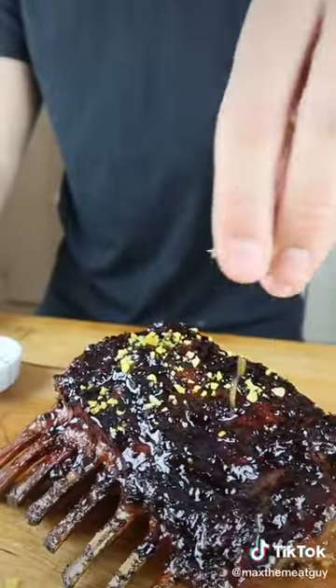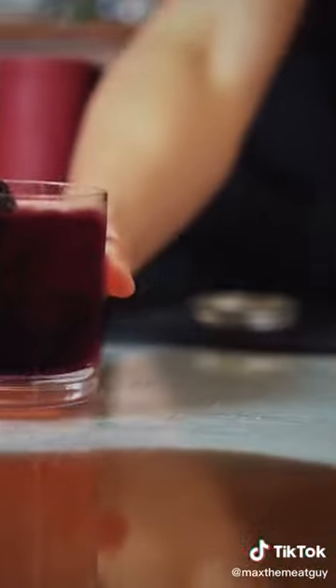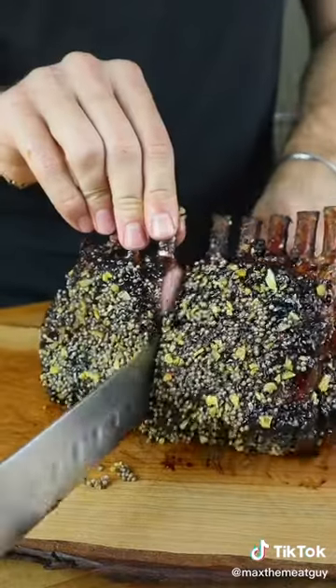For the bev, you know I had to hit up bar chemistry. Yo, Max, this lamb is poppin', so I made the perfect cocktail to pair with that for you. Learn how to make this on his page right now.